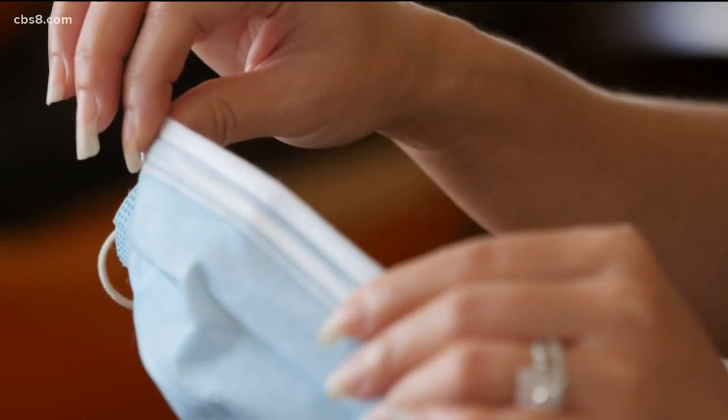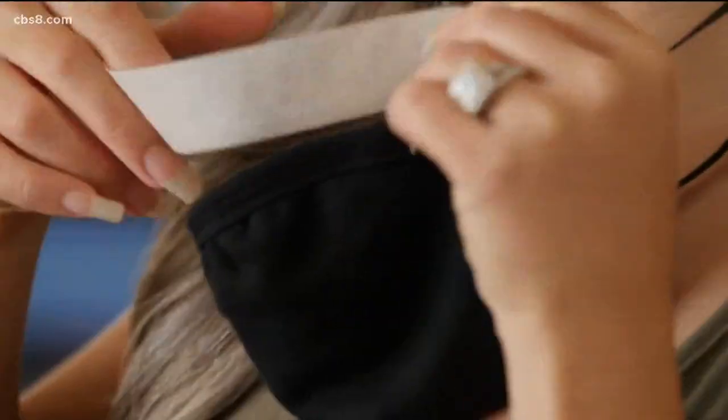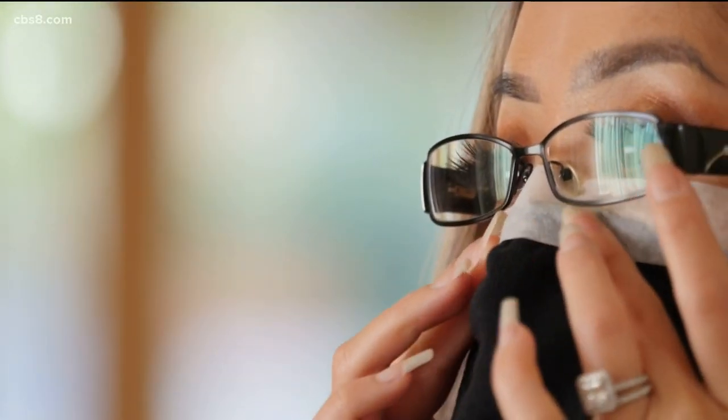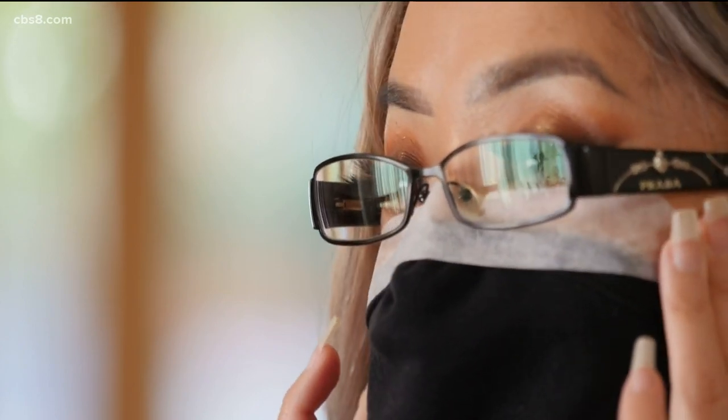So if you do have a mask with a nose piece, that seems to help. Another suggestion is putting tape over the top of your mask to close the gap between your mask and your face. Obviously you don't want to use any tape that's harmful to your skin, so use athletic tape or medical tape.